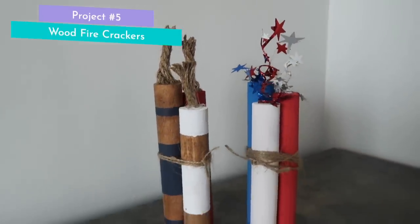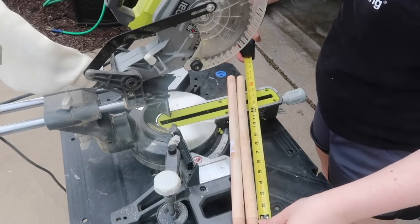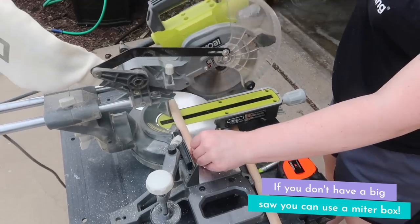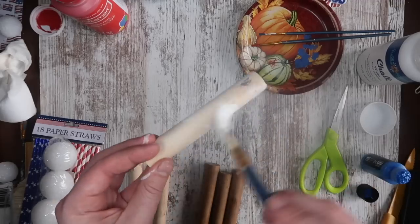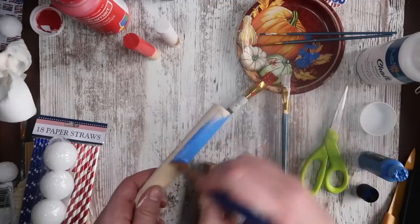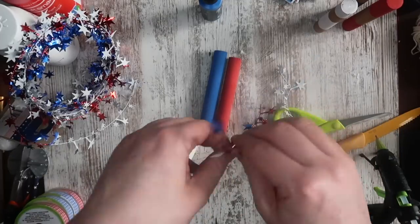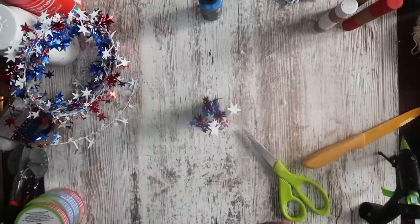This next one is a Dollar Tree DIY — you can use Dollar Tree plunger handles or grab dowel rods at a hardware store, Michael's, or Walmart. Cut off the two ends of your plunger handle, then cut them into three different lengths. Sand them down so the rough edges won't poke you, then paint one red, one white, and one blue — they're going to be fun little firecrackers. Once painted, I'm using sparkly garland from Dollar Tree, rolling the tops, adding hot glue, and sticking it down so it looks like the wick of a firecracker. Tie it up with jute twine and these things are so cute.